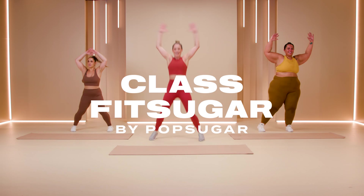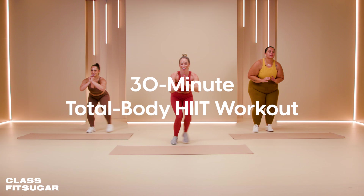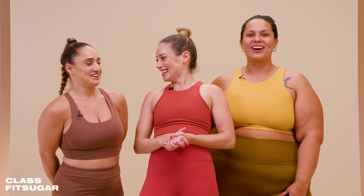What's up, Class FitSugar? I'm your host Natalie White. I'm so excited to do a 30-minute total body HIIT workout. I've got my friends Madison and Louisa. This one is going to be a sweaty one today. Grab a mat and let's get started.